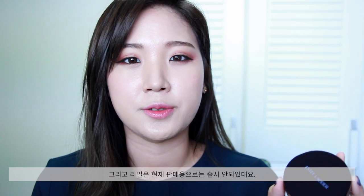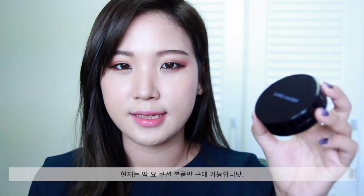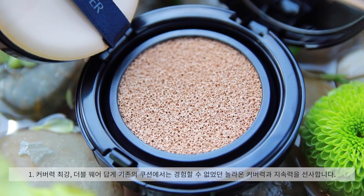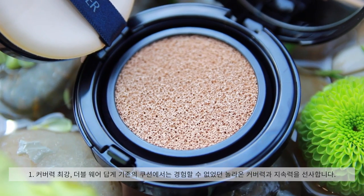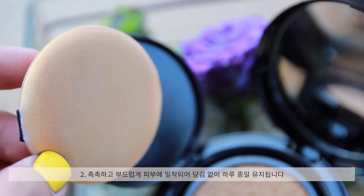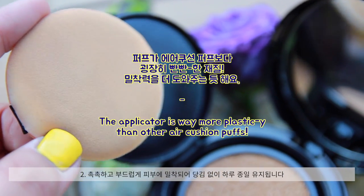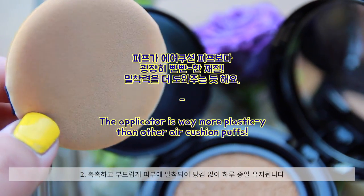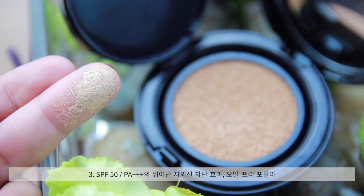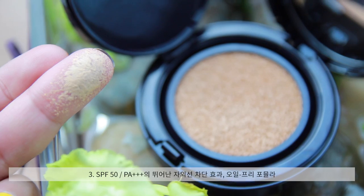They also mentioned that the refill package is not available to purchase right now, so they only sell this Cushion Compact. According to the Estee Lauder Korea website, this claims to have one of the best coverages in terms of cushion foundations — almost the same coverage as Double Wear Liquid Foundation. It is also very hydrating and smooth, keeps you hydrated all day long, contains SPF 50 with PA triple plus, and is made with an oil-free formula.